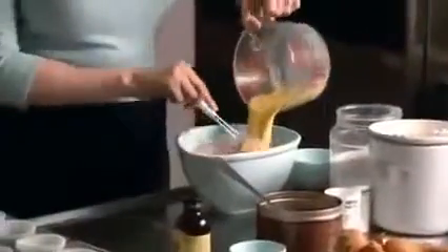Now the wet ingredients: a cup of milk, about 250 millilitres, just over a third of a cup — about 90 millilitres — of vegetable oil, a teaspoon of vanilla, and finally an egg. Give this a quick whisk, and then liquid into dry, making a rather lovely brown sticky batter. Very, very simple.